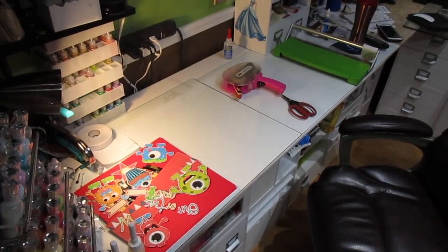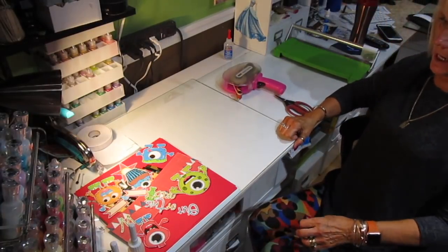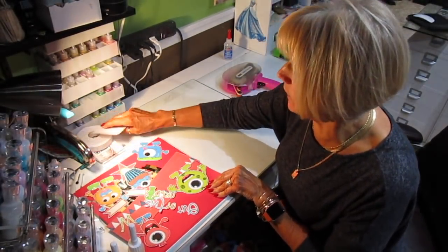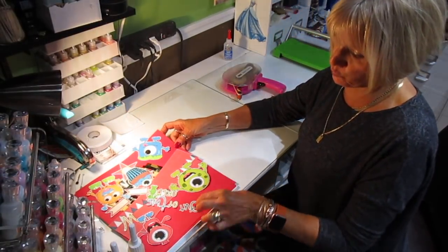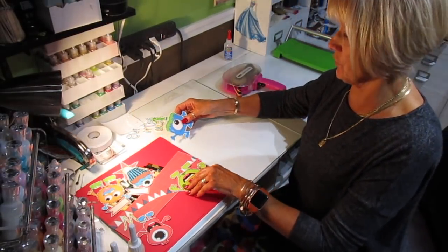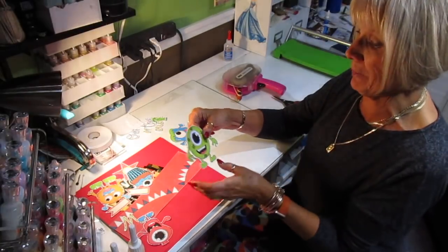Hi, it's Jill with CrickFlex. I'm doing another scrapbook page layout, and this one is going to be Out of This World, with little creatures — little mini monsters. This one actually looks like Mike Wazowski, but it isn't.